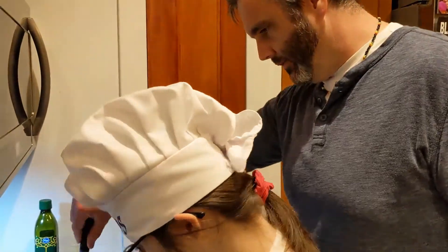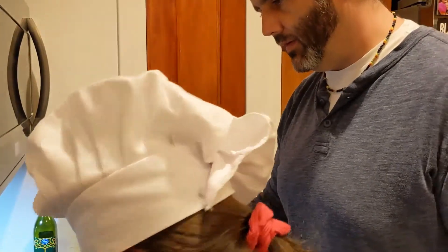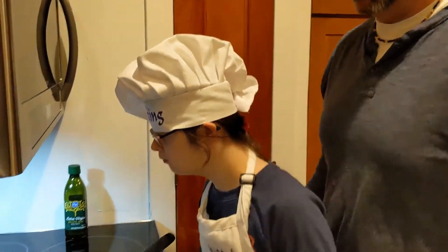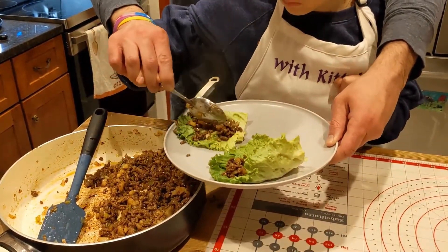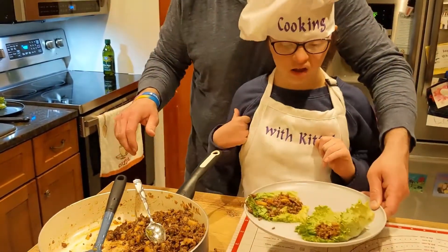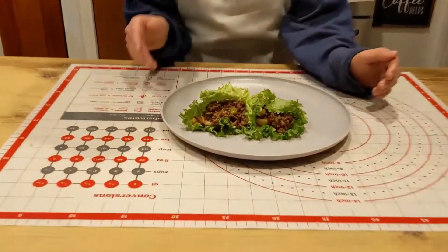That looks pretty good, Kitty! Let's move back over and we can start putting them into the lettuce. There you go, good job — one more spoonful. Perfect. You ready to eat? Yes! Let's eat.